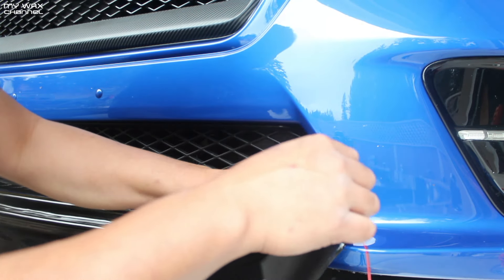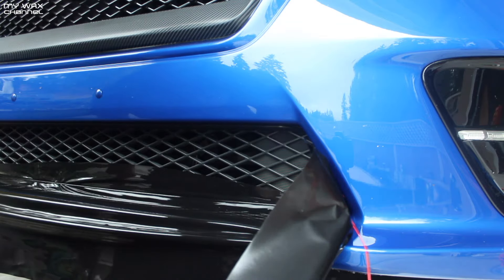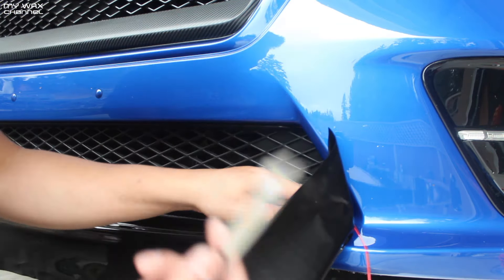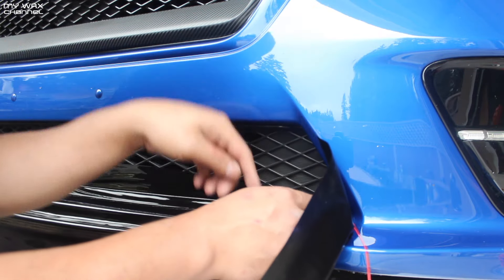So I'm gonna cut off a little bit of this excess so that the vinyl can lay down a little bit more naturally. Fresh blade. Those cut me, man.